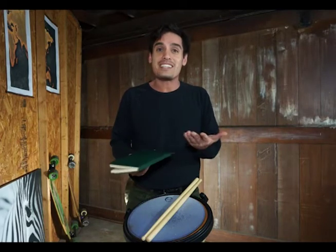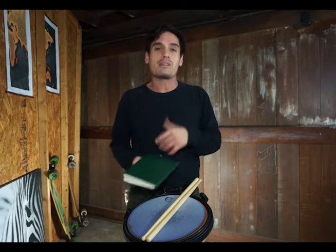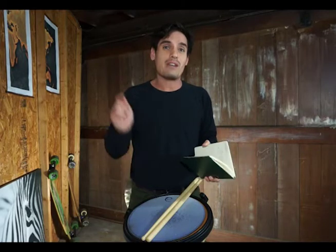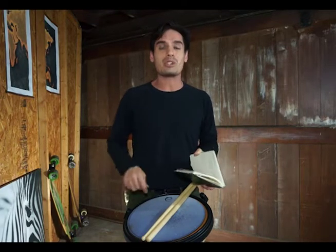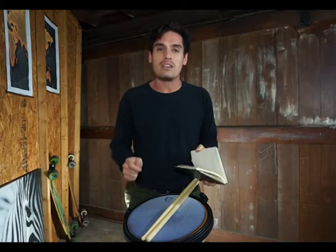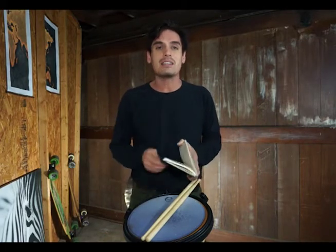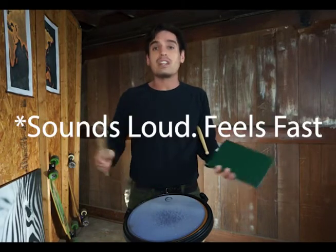We're going to take the rests out and put notes in, meaning more constant and consistent motion. We're going to be applying the weight changes and focusing on the sound changes — the dynamic contrast between a piano note and a forte note. A loud big motion and a piano quiet soft. The speed of the bead should feel fast at an accent height — it's forte, it's fast, and it should feel loud.